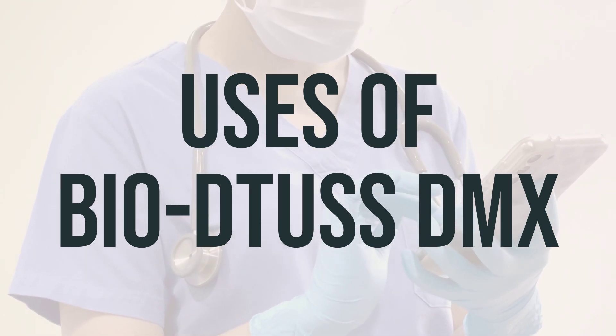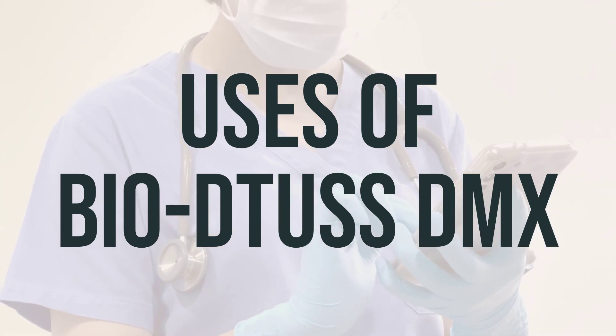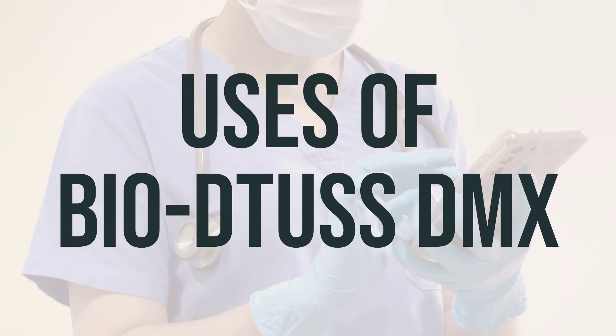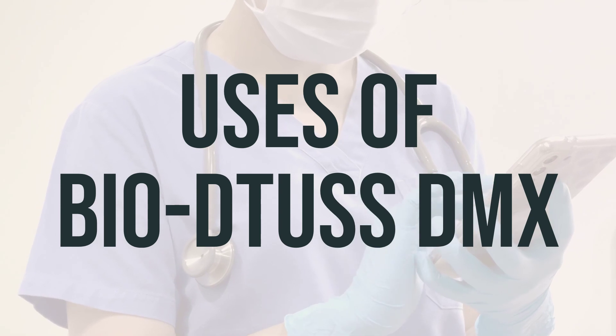It contains dextromethorphan, which helps to suppress coughing, and decongestants to relieve stuffy nose symptoms. It also includes antihistamines to relieve watery eyes, itchy eyes/nose/throat, runny nose, and sneezing.